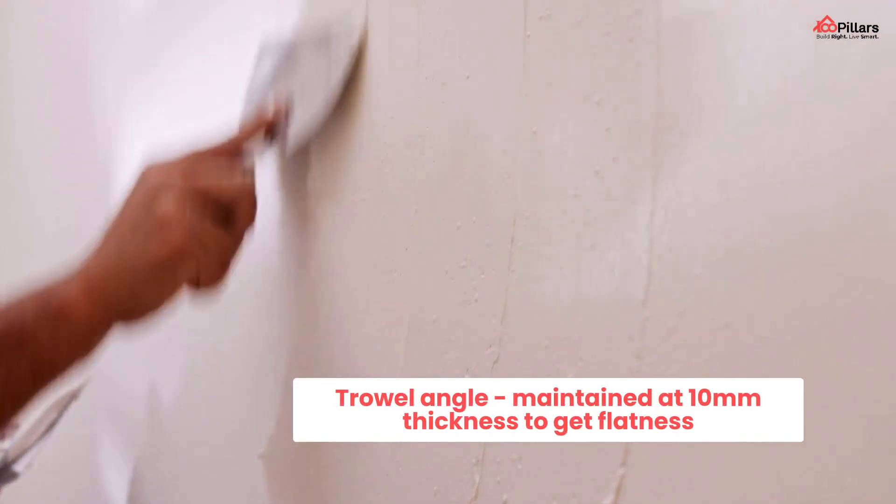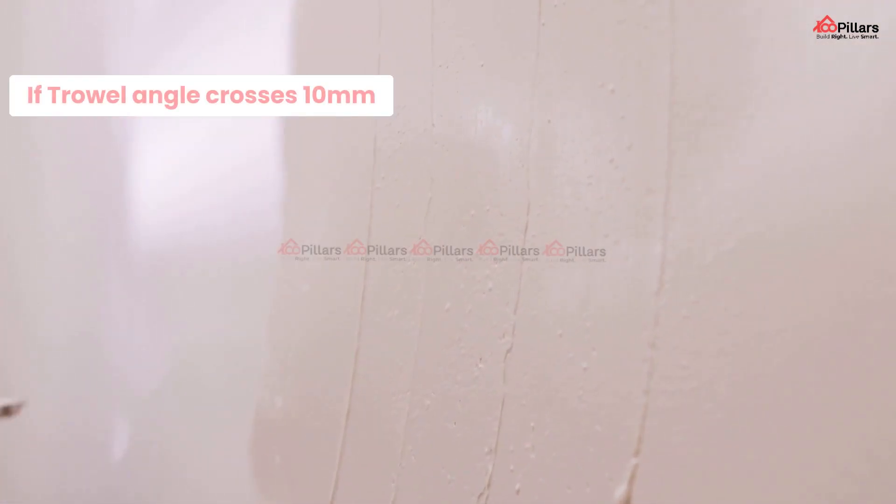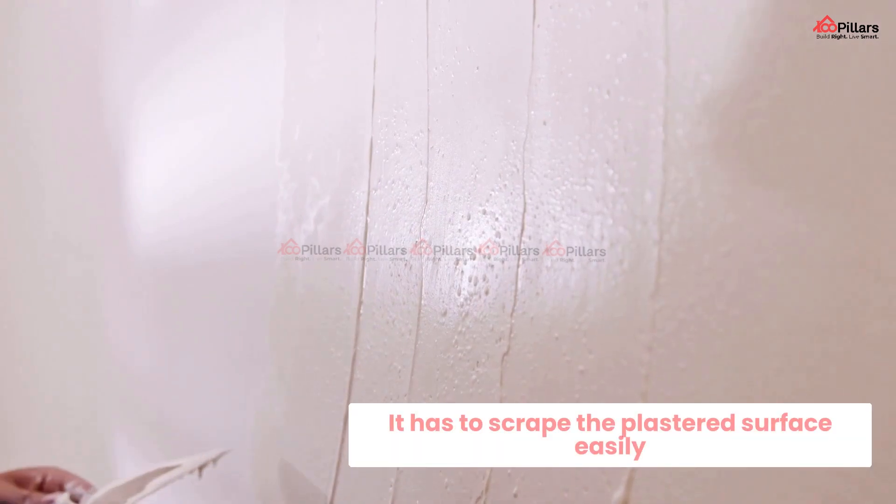And coming to the last point: trowel action. The trowel angle should maintain a thickness of 10 mm to get the flatness. If it crosses beyond 10 mm, then the trowel has the tendency to scrape the plastered surface easily.